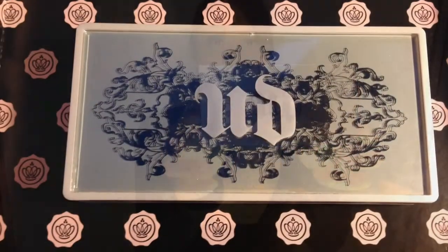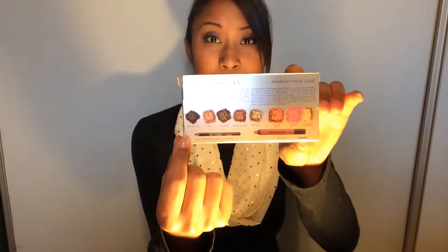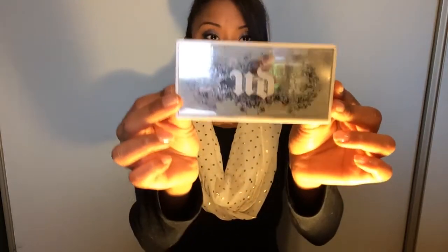This is what the packaging looks like, and on the back it shows you all the colors you'll be getting inside the case. They also have a purple case but I don't know the name of that one. This was a Christmas present so I don't know how much it costs, but it's kind of the same layout with different colors, so you might want to check that one out also.